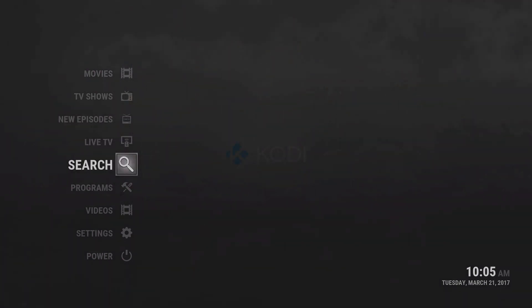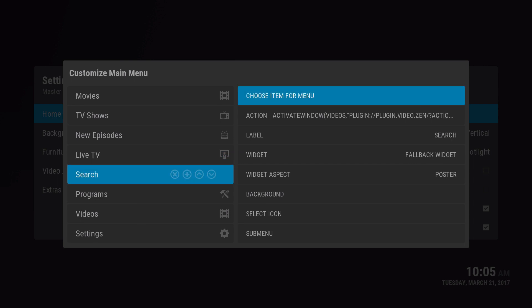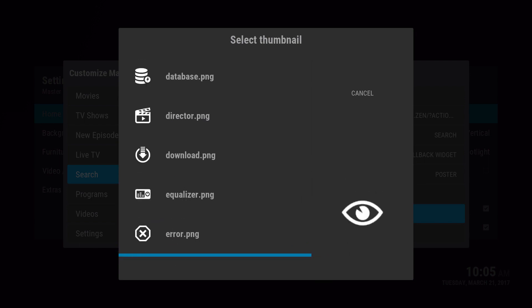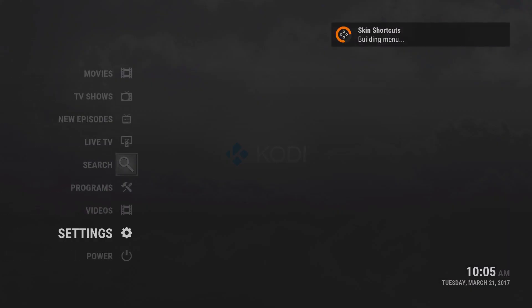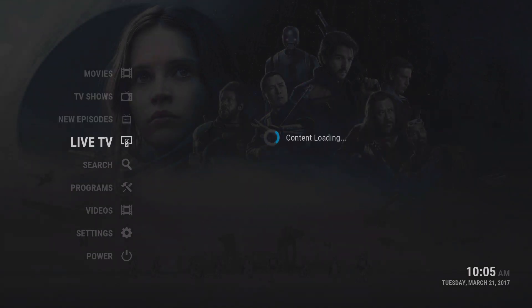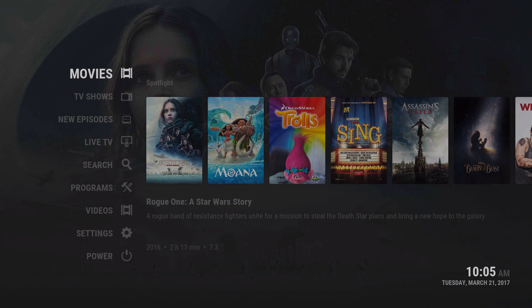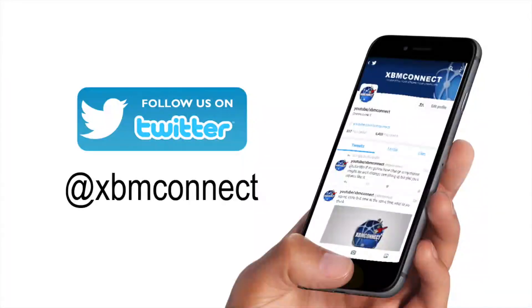I forgot to change the icon — let's go ahead and change it, select icon, and there is a search one. Go out of it. Now once you click on it, it goes to the search. That's basically it — probably the easiest build you can create and it looks really great. Hopefully that helps you out. Thanks for watching. Please subscribe to our channel, like our videos, and follow us on Twitter at XBM Connect to keep up with updates.